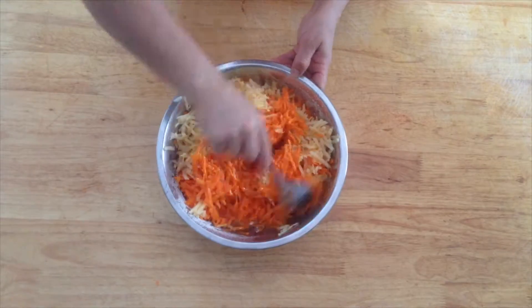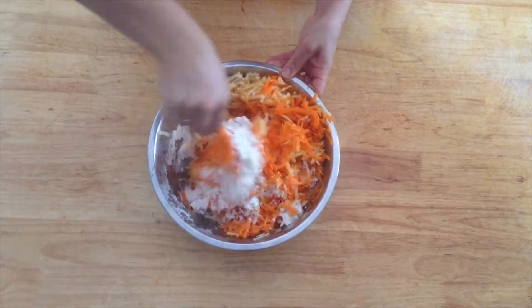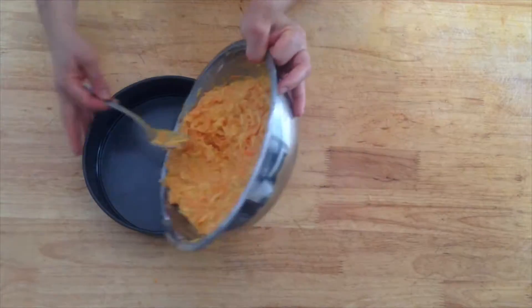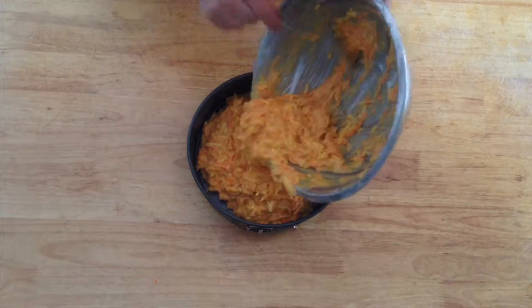Using a spoon, hand mix all the ingredients until thoroughly combined. Finally, pour the mix into a medium-sized cooking tray.